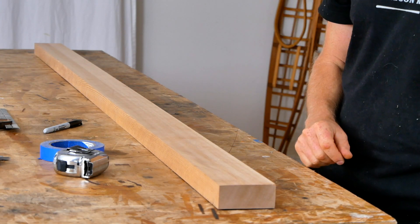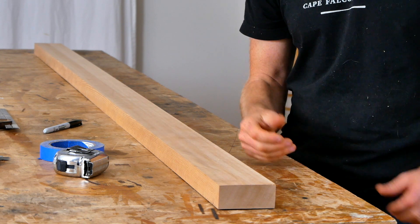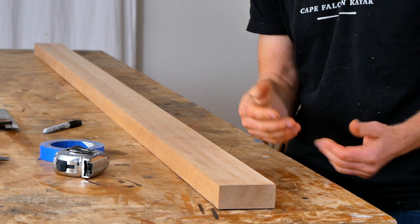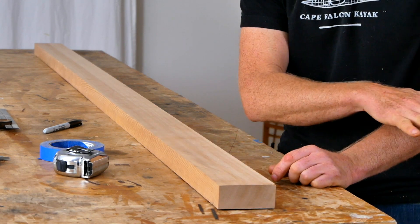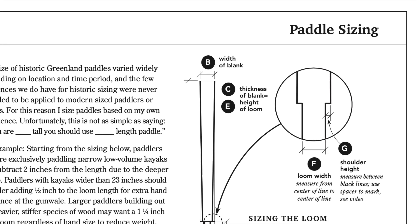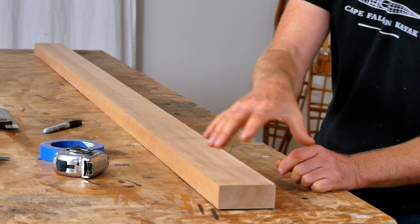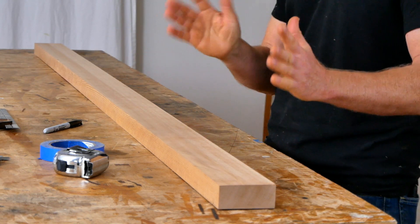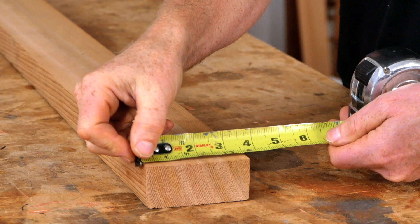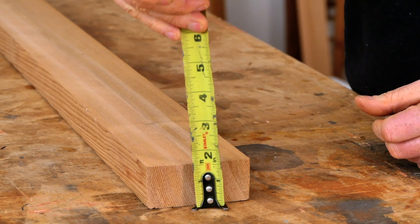Starting the layout process, the first thing you want to do is cut your paddle blank to size. I'm not giving specific sizing information in my videos anymore, so for my latest sizing recommendations check the Greenland Paddle Plans on our website. I will tell you the size of the paddle I'm building right now — this blank is 87 inches long, starting width is three and three-eighths inches, and starting thickness is one and seven-sixteenths inches.